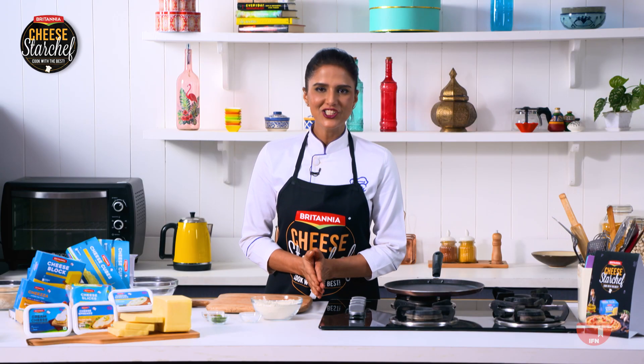Hello and welcome to Britannia Cheese Star Chef. This special series is all about recipes with a cheesy twist — recipes that will take you down memory lane. And joining me on this journey is the Nawabi Superstar and self-confessed foodie, Saif Ali Khan.